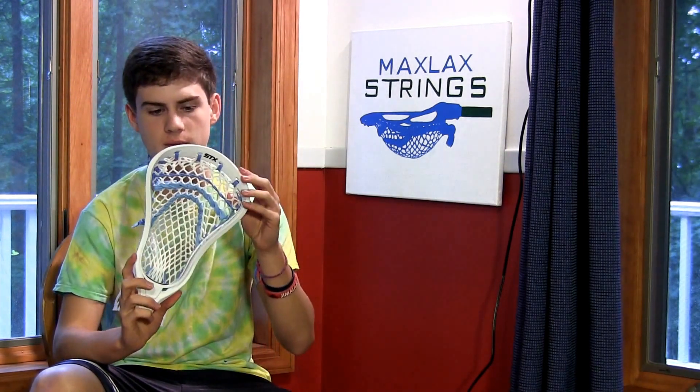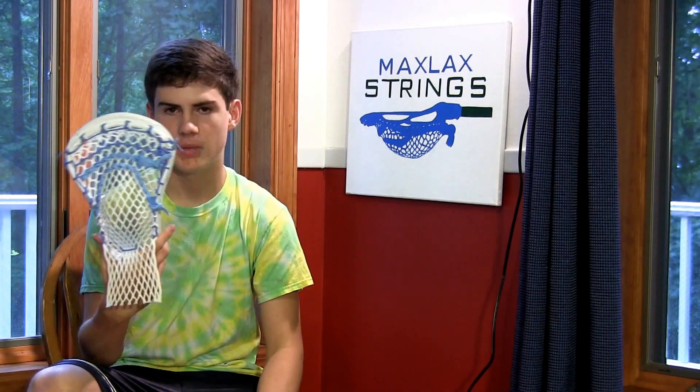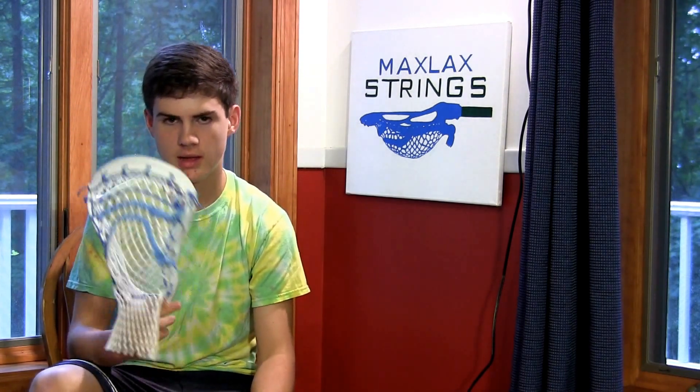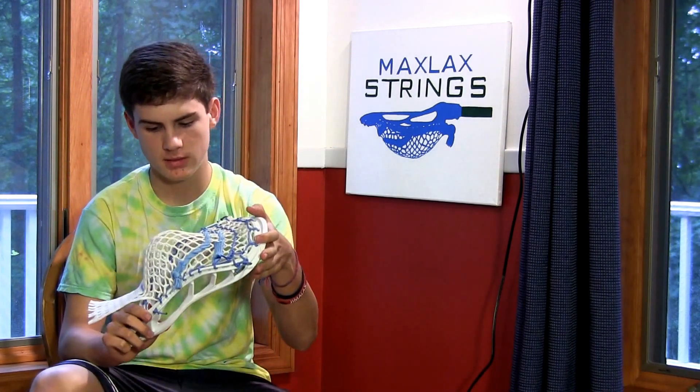Definitely a really great head from STX. The only problem is it's $90, maybe a little more, which makes it really expensive. If you don't have the money, I'd check out a Brian Edge X, which is also a really good defensive head. That one warps a little bit faster though, but it doesn't break — and this thing definitely wouldn't break either. The only bad thing is the price, but other than that it's one of the best defensive heads out there.